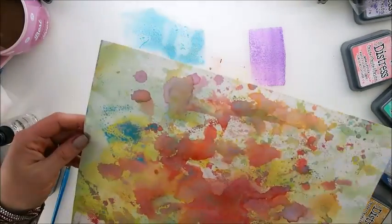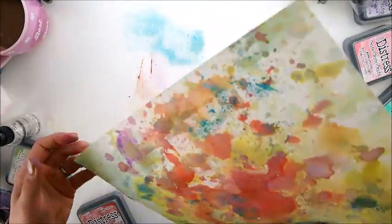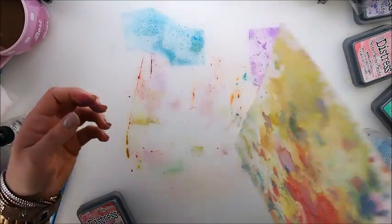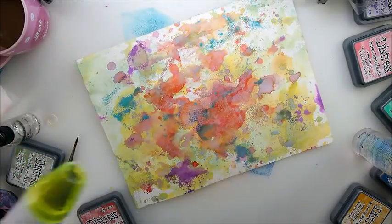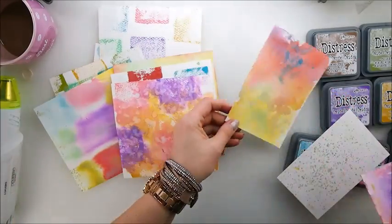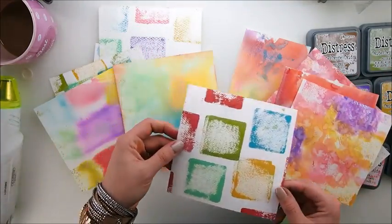There we go — looks good! It's nice to finish this. Why not? It is our background, and it's looking really nice. Here they are — dried background ideas, tips, techniques, and tricks. Each of them is different and unique in its own way.